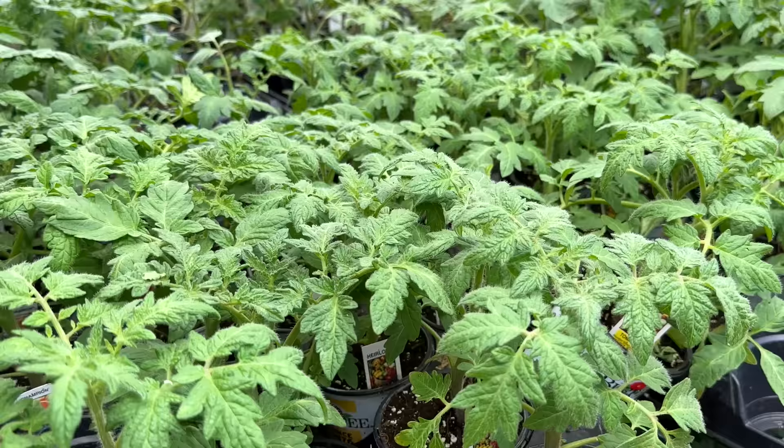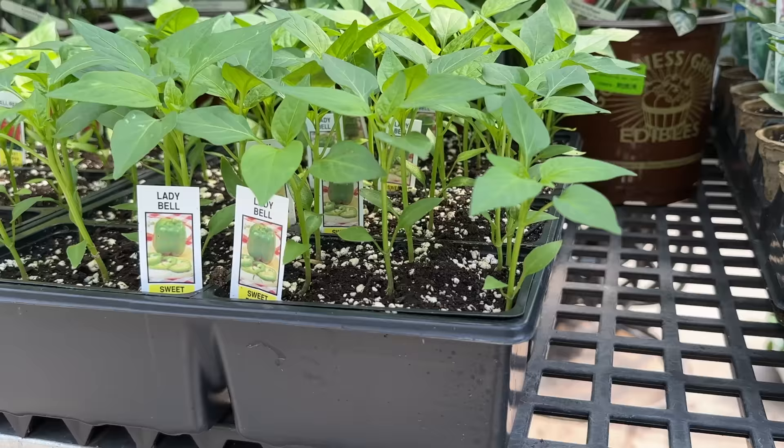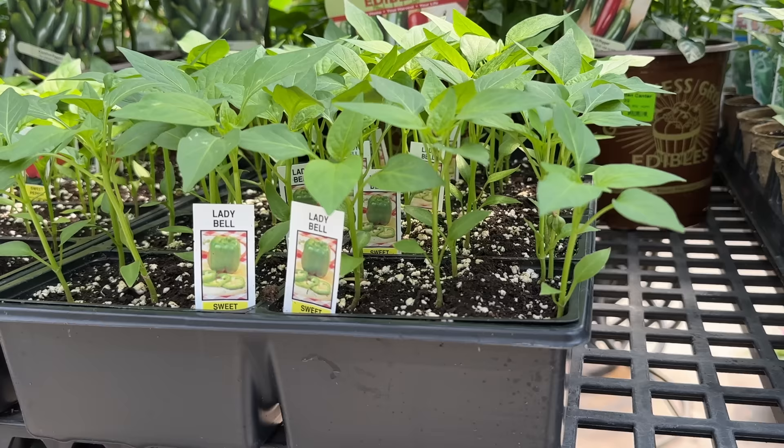Getting right into it, the first tip is to buy at the right time. Nurseries tend to get their pepper plants, tomatoes, and other warm season crops pretty early in the season, well before they're safe to put outside. It's definitely very tempting to immediately purchase these plants as soon as they're available, but your overnight temps might still be freezing and they might not be ready to go outside yet. So you want to wait until it's safe to transplant the plants outside — bring them home, maybe harden them off for a day or two, and then get them outdoors.